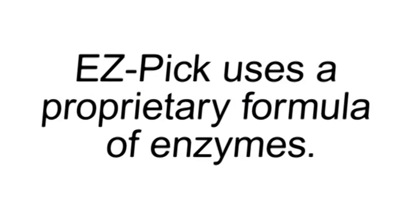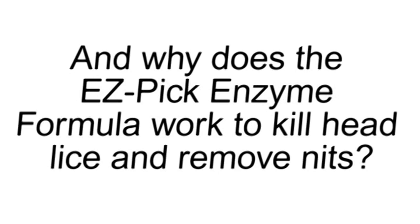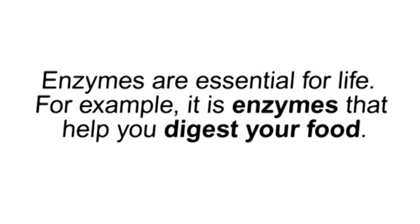Easy Pick uses a proprietary formula of enzymes. What are enzymes, you ask, and why does the Easy Pick enzyme formula work to kill head lice and remove nits? Good questions. First question: what are enzymes? Enzymes are catalysts made up of various types of proteins. They either launch biological reactions or speed them up. Enzymes are essential for life. For example, it is enzymes that help you digest your food.